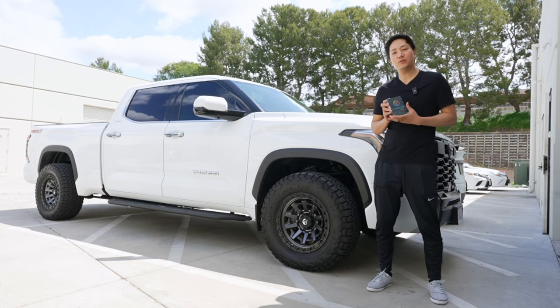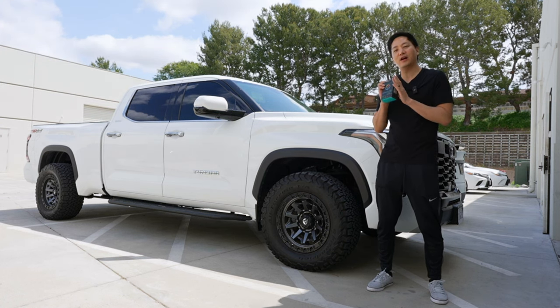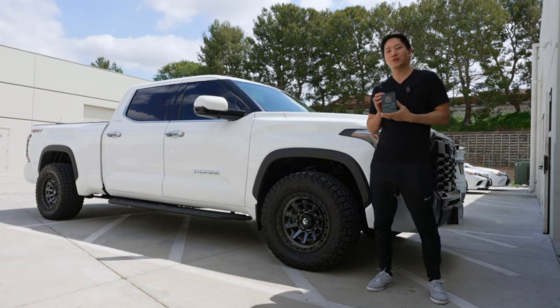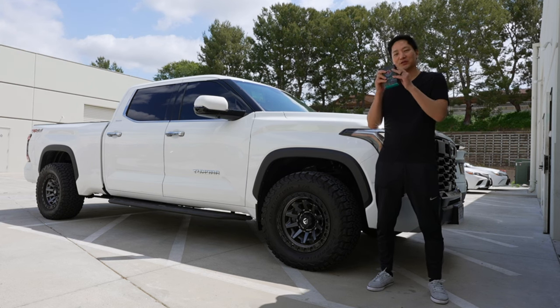What's up guys? It's Eric from B-Sign. Today we are going to be installing another Shift Power throttle response controller on this 2023 Toyota Tundra. This is the V6 turbo model and we're very excited to install this.